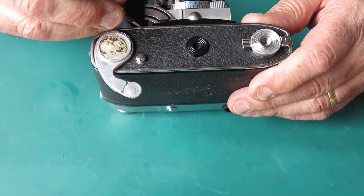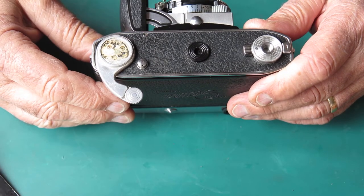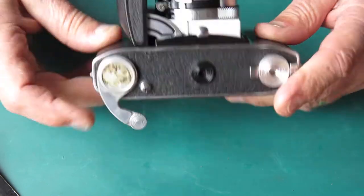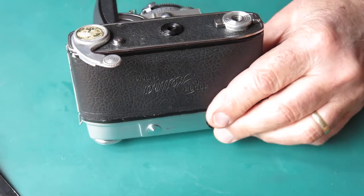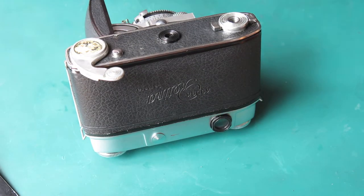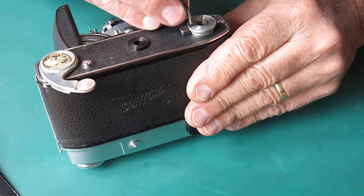You can see that this hinge screw for the door here at some stage has backed out through the leatherette. But I can't get the back open. Let's take this off and see if there's anything to see.